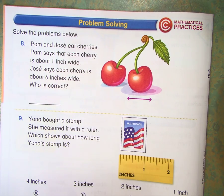Let's look at the back. Pam and Jose eat cherries. Pam says that each cherry is about 1 inch wide. Jose says he eats cherries about 6 inches wide. Who's correct?